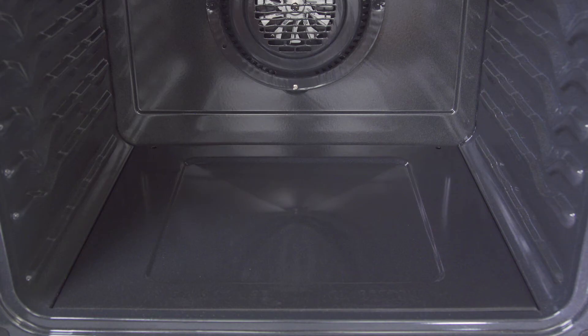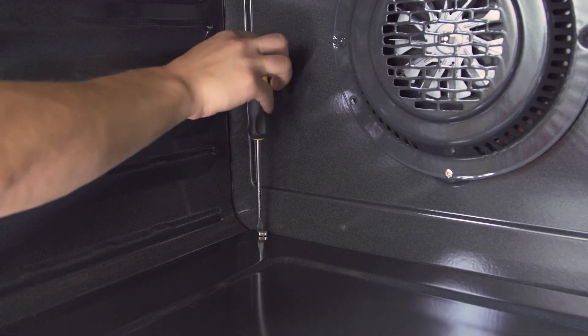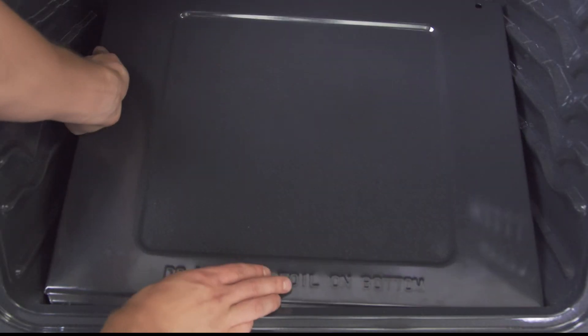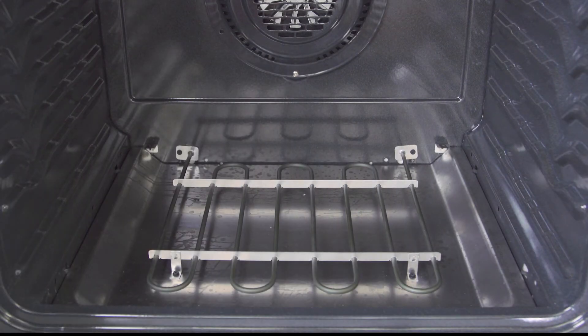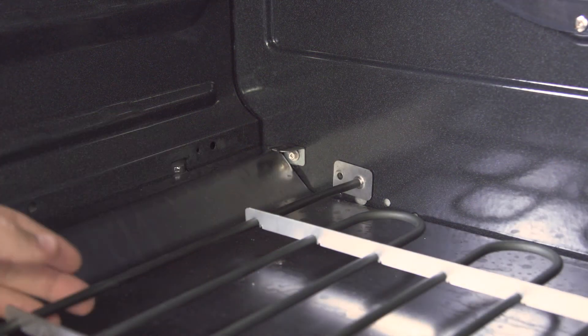Now if you have a convection oven, you'll most likely have a hidden bake element installed under a smooth metal plate. First remove the screws and lift up the plate — in some models the plate will slide out from the back of the oven. Now unscrew and remove the element.